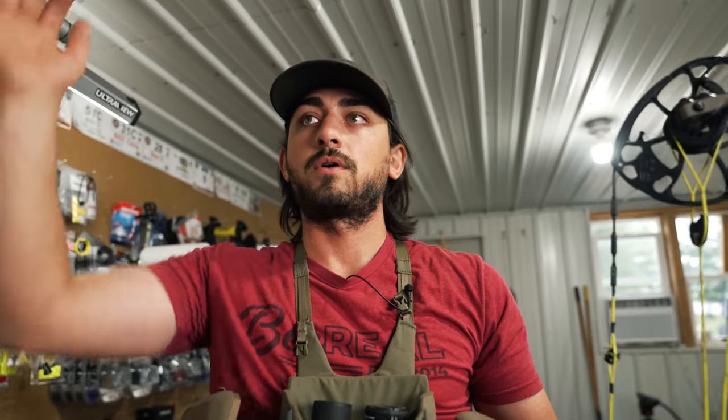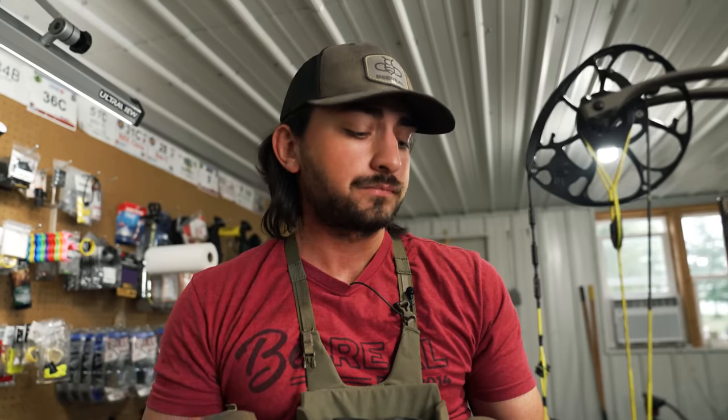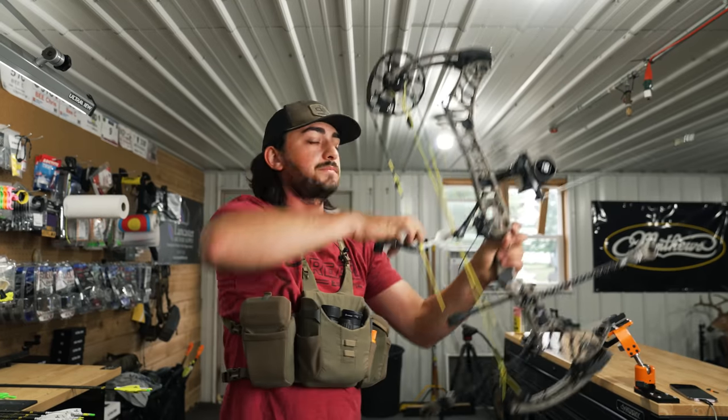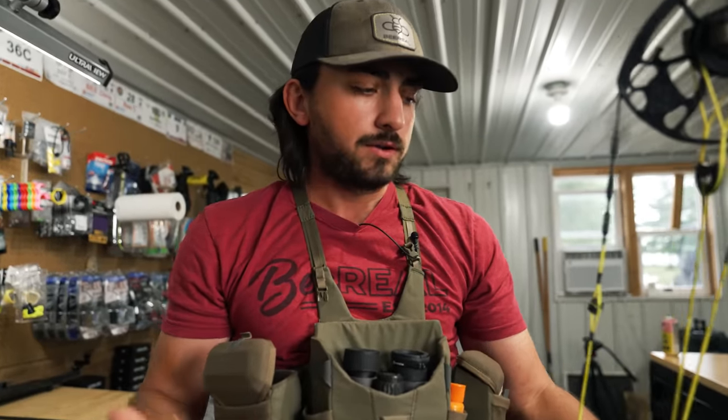When you draw back, hit the back wall, pins on target, then you anchor, look through your peep sight, and you're already there. There's no need to anchor down low and come up or anchor high and come down, because all that does is slowly creep in that target panic and anxiousness — you're like 'I'm almost there,' and you slowly start shooting a little before you get to the middle, then a lot before, and eventually the anxiety is so high you have a hard time aiming at all. So the big tip is: draw back, pins in the middle, anchor, and you're already in the middle. Sometimes I'm so in the middle I don't even have to aim — kind of an underrated tip.